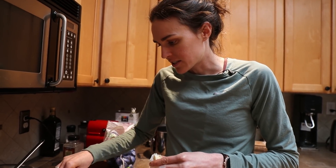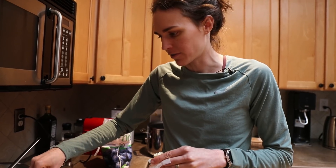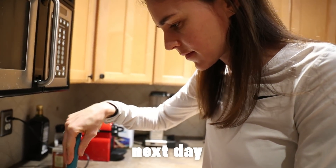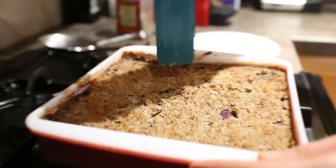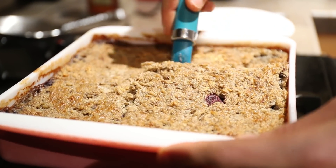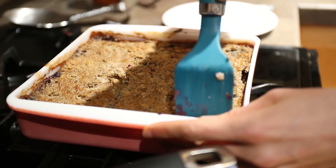Sometimes I switch it up and put slices of banana on top or different fruit on the bottom. What I love about this recipe is you can really switch it up and make it different every day. You have the same base, but you can add different fruits and different spices. You could do an apple one with apple and cinnamon and nutmeg. Hopefully it turns out in the morning — we'll find out.